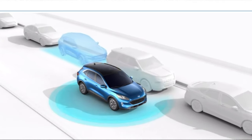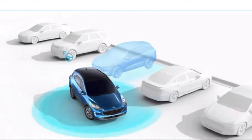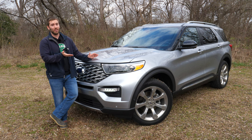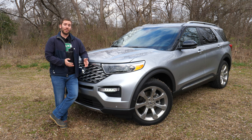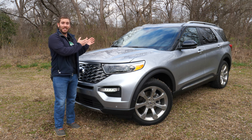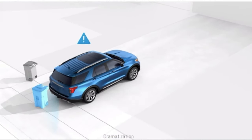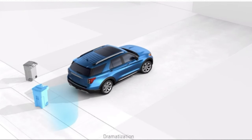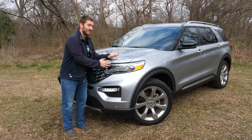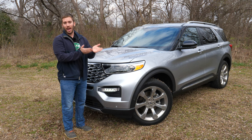On the ST trim you get the Active Park Assist 2.0 which can parallel park and perpendicular park and even help you get out of the spot — I'll show you that in a bit. The ST also gets reverse brake assist, so if you're backing up and don't see something it can automatically brake to help avoid a collision. On the top Platinum trim we have right here, you get adaptive headlamps that can swivel side to side and help you corner at night.